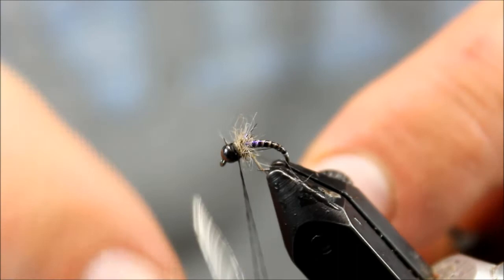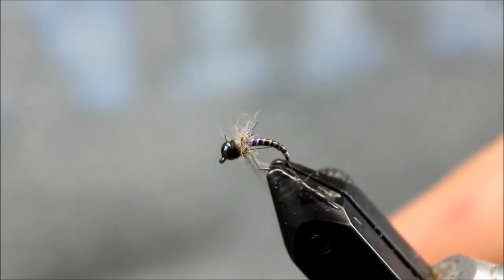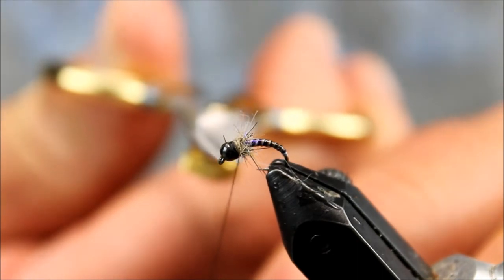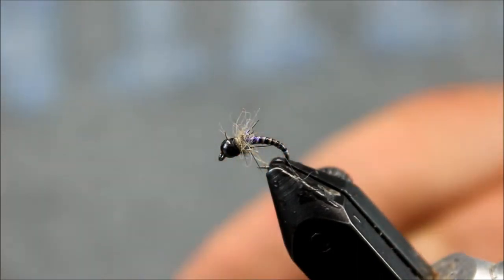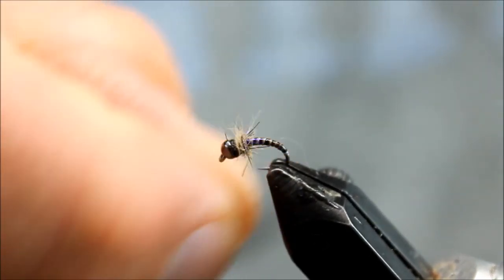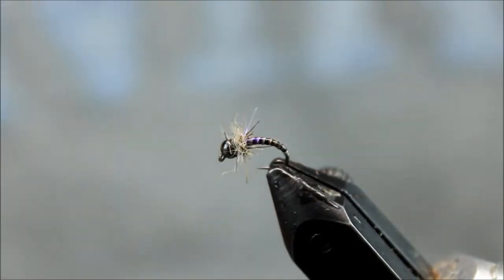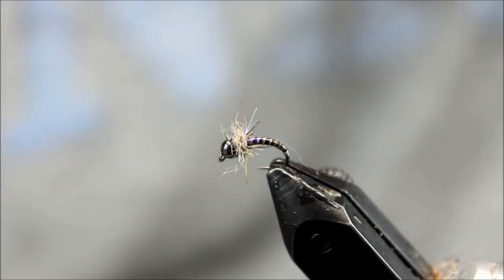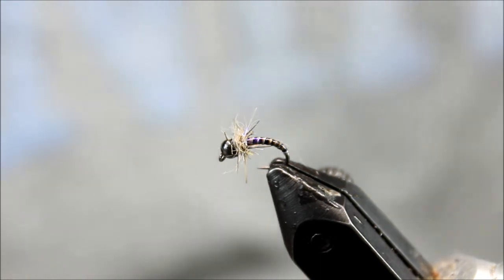A great fly anywhere you're catching fish — on Rainbow Warriors this would be a good substitute or a good addition to that. Anytime midges are present this is a good fly, anywhere from size 14 down to as small as 22. Thanks for watching — please subscribe to my channel, like the video, and visit my store for these materials and more.